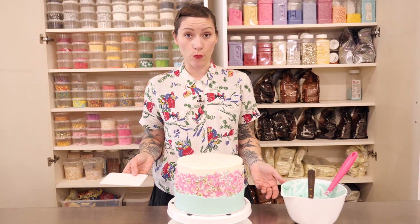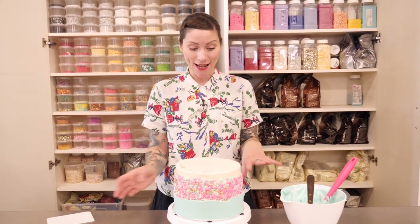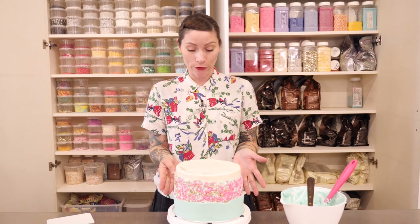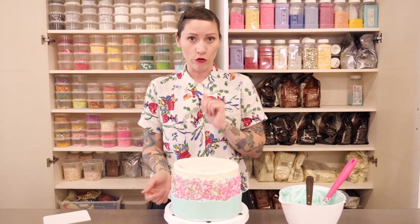I only went around that once — I did not overdo it and I think it looks just fine. As you can see it's sitting proud of the sprinkles so it has almost like a little shelf. That bottom part is looking good. I'm now going to do exactly the same thing but on the top.